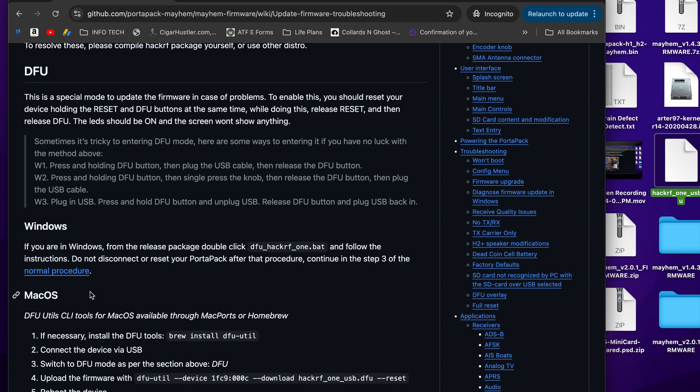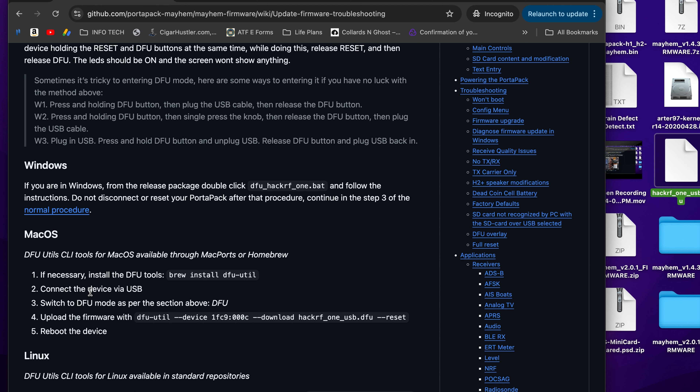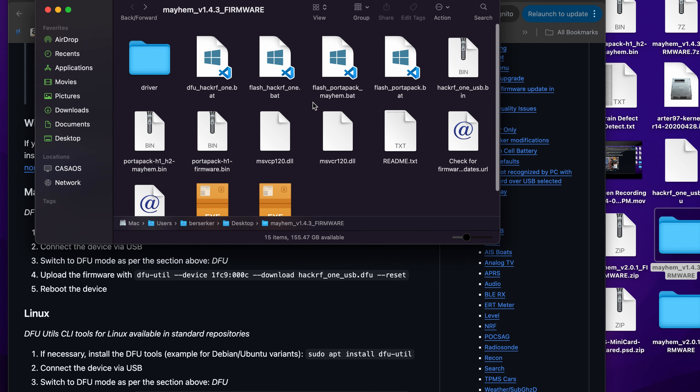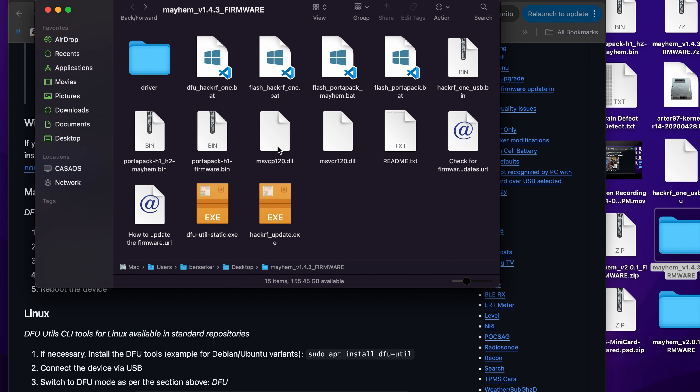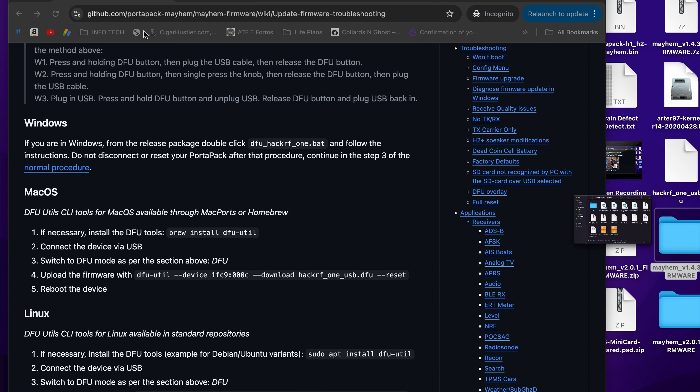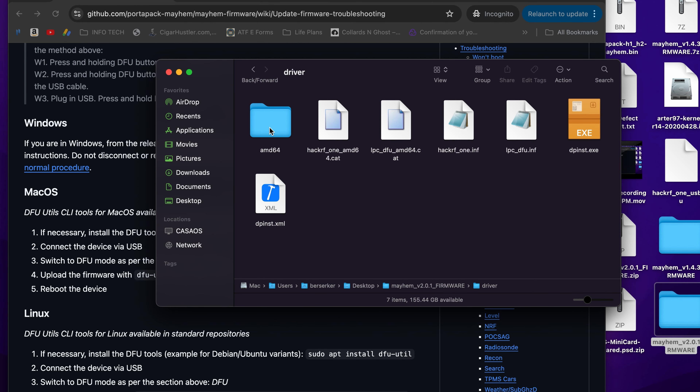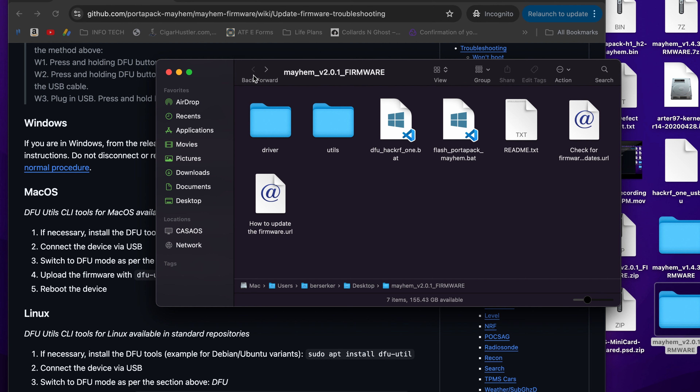On Mac, go to terminal and run: brew install dfu-util. I already have it, so it just confirmed dfu-util 0.11 is already installed and up to date. This step installs the tool you need. For Windows users, download the driver — dpinst.exe — and install it first if you haven't already.